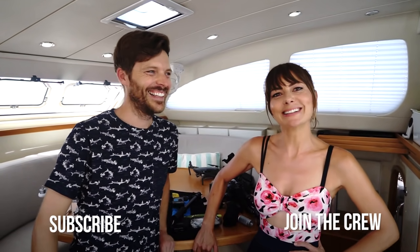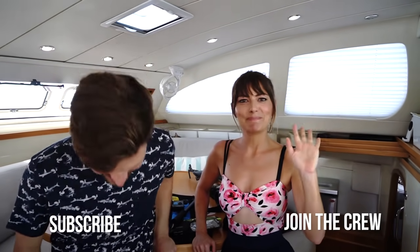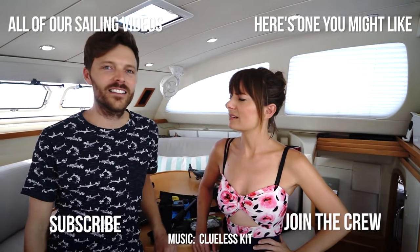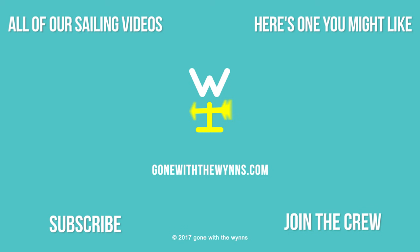Thanks for watching. Hopefully you found something interesting. I will link to not only the cameras I have but actually the newest version — you'd want the new version of whatever that thing is because it'll only be better. Remember: the bigger the glass, the wider, the better the picture. Thanks for watching guys. See you next time. Happy Thanksgiving — eat a turkey, or a Tofurkey.